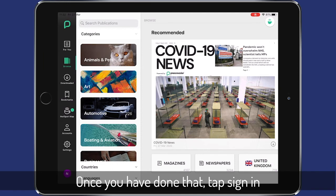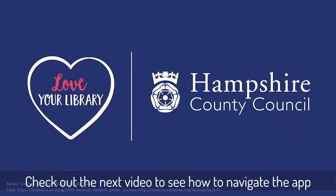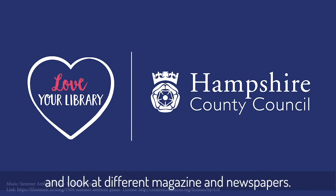Once you've done that, tap sign in and it will come into this screen. Check out the next video to see how to navigate the app and look at different magazines and newspapers.